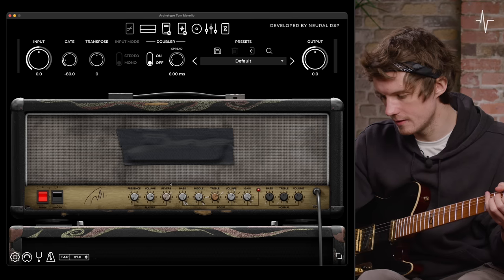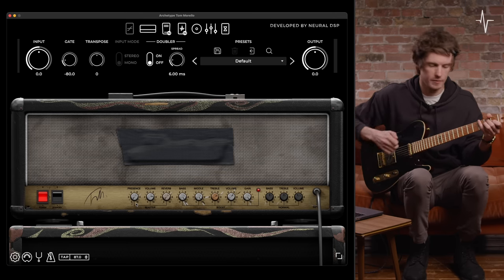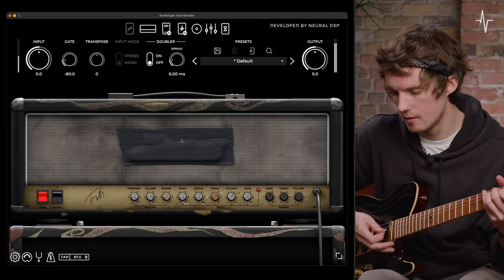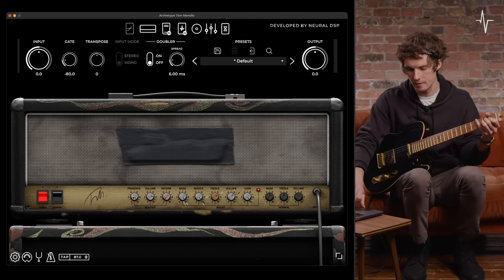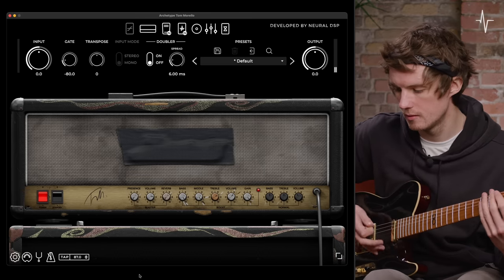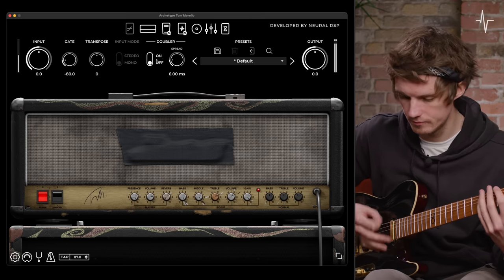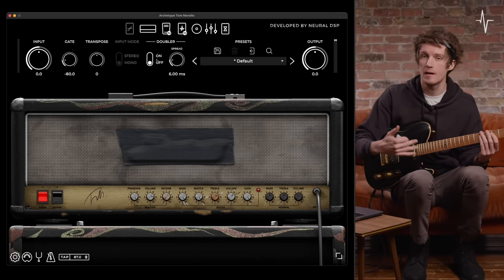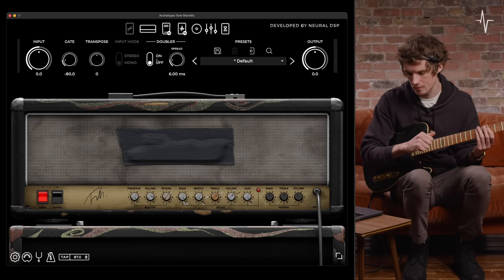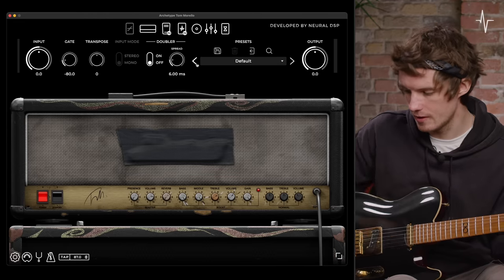Starting off at the far left of the amplifier we see the master controls, starting with presence — this is going to be a top-end shelf type of control. At 10 you hear it really add that brightness; bringing it somewhere in the middle or all the way off and back up again shows the full range. Depending on the guitar you're using — here I'm using a classic T-type neck single coil — you can really dial in and hone the top end with that presence control. Moving on to the master volume, this controls the general output of the amplifier.